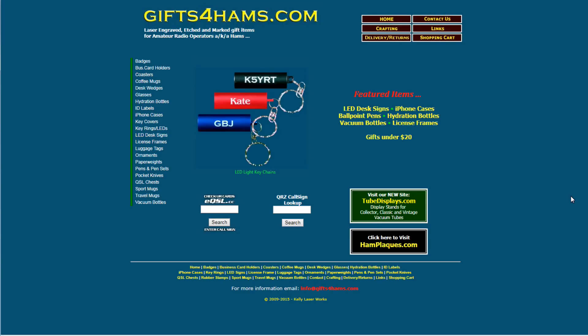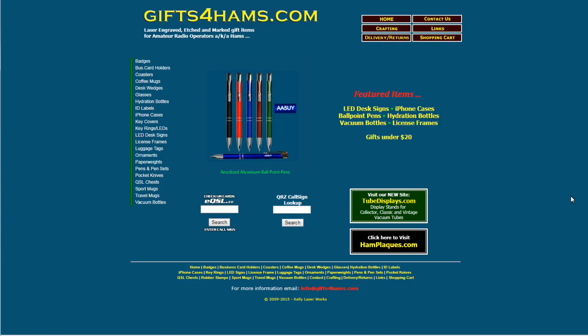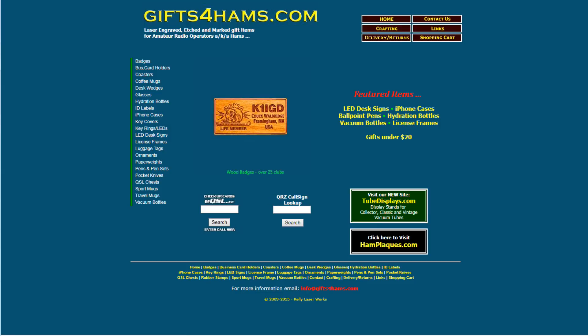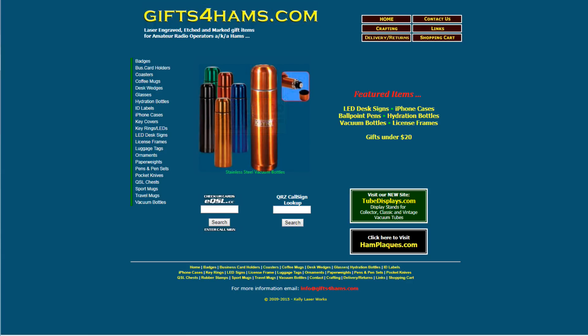Today's episode of Ham Radio 2.0 is brought to you by Gifts for Hams. Find their website at www.gifts4hams.com. Get your call sign or club logo engraved on virtually anything you want. Specializing in ham radio related gift ideas, Gifts for Hams is your one-stop shop for call sign displays, coffee mugs, coasters, drinking glasses, smartphone cases, and so much more. Shop gifts4hams.com and tell them Ham Radio 2.0 sent you.